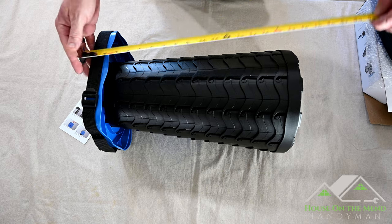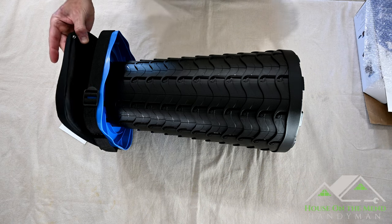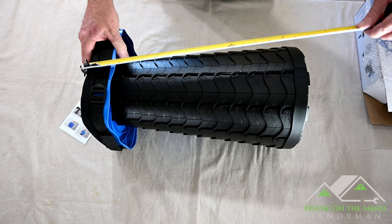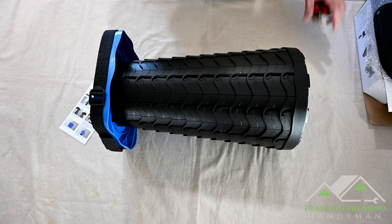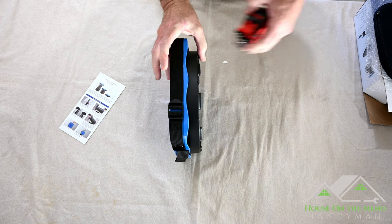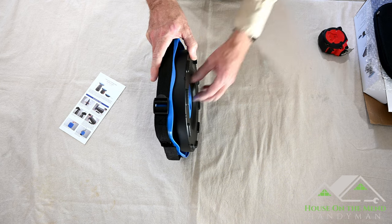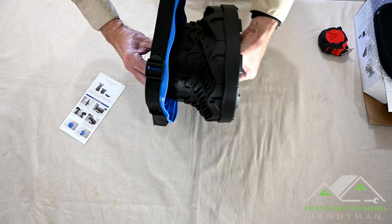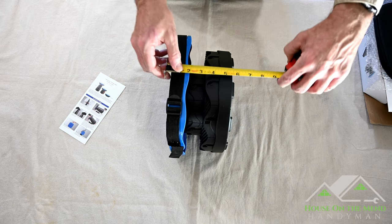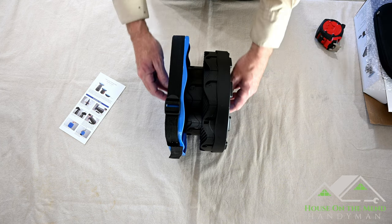Fully extended with the pad on is going to be about 18 inches. When you sit on it, you're talking about 18 inches of clearance from the ground. Completely closed is about two and a half inches. The first opening setting is just a little over five and a half inches.